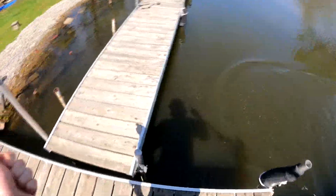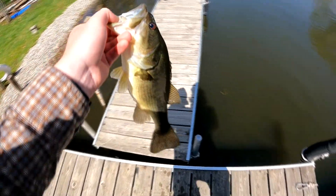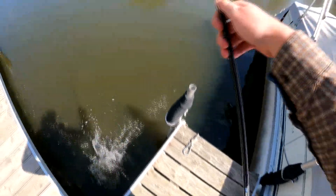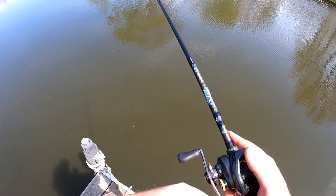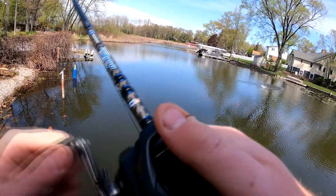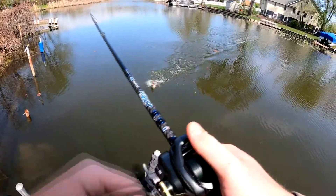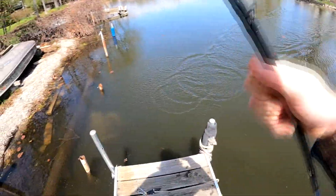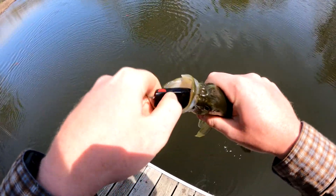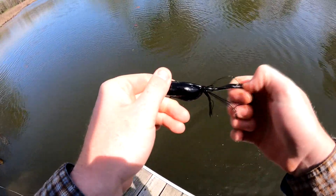I mean they are biting it, but little bucks. He is going to wrap me in the outboard — funny stuff man. It is a heavier one. It is a beautiful fish, man.